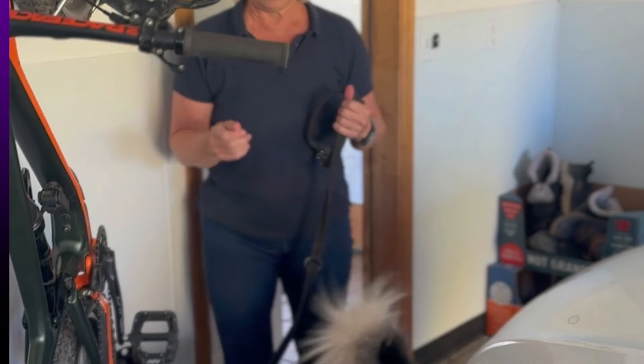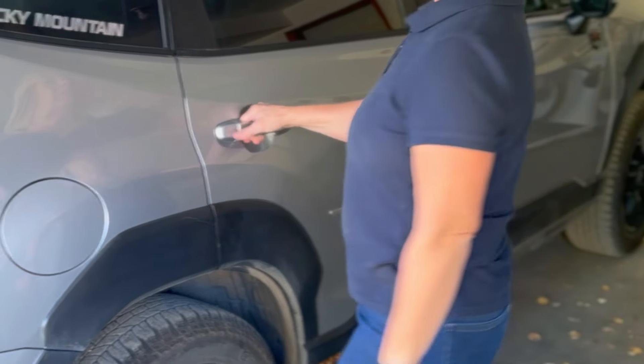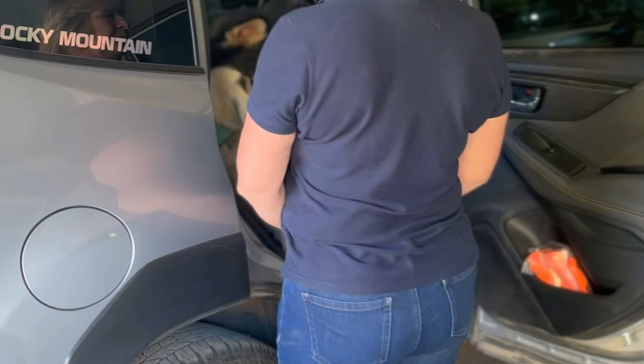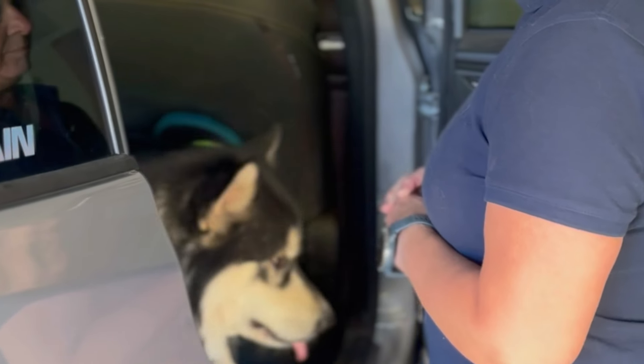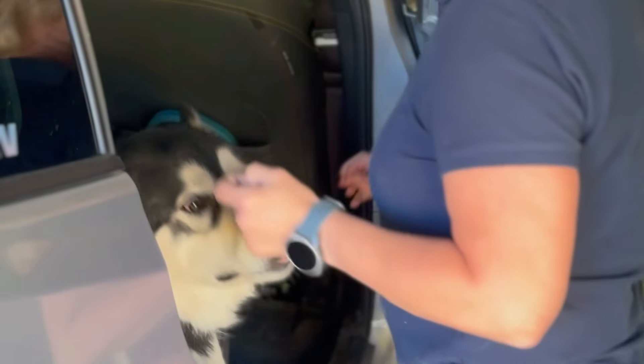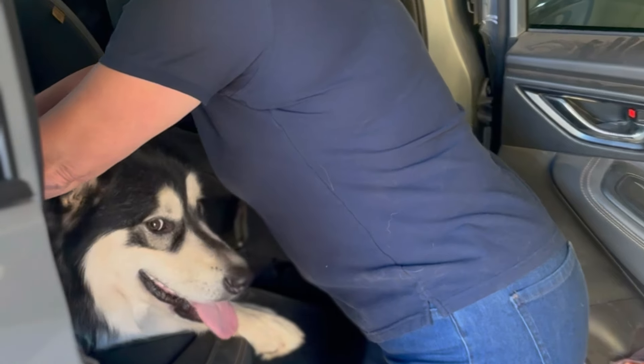With consistency and practice at all entries and exits, your dog is going to learn to stay calm at the door. This is going to become a manner — a default behavior — where you won't have to tell them every time. They'll automatically do it, making daily life so much smoother and safer for both of you.